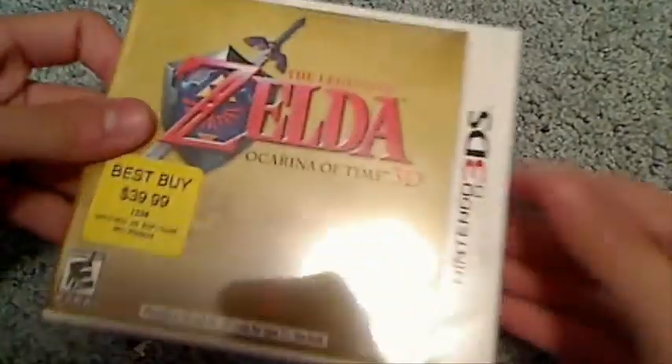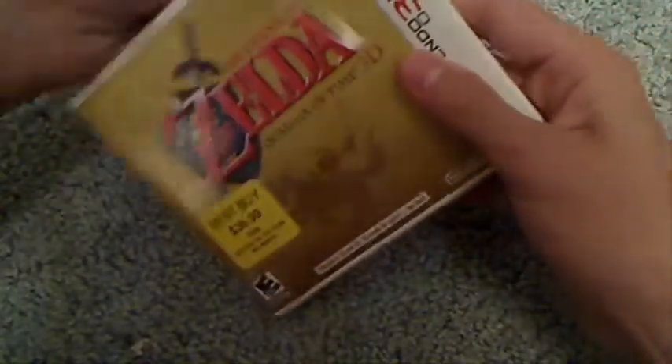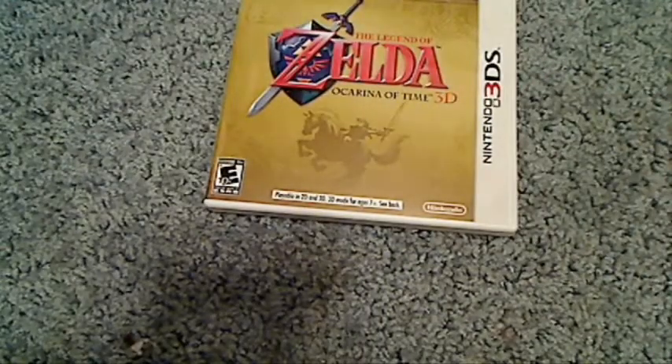Sorry about that, guys. Let's look at the box first really quickly. Legend of Zelda Ocarina of Time on the back — it says 'A legend for ages spans a new dimension.' I haven't played the original. I believe the original Ocarina of Time came out for the Nintendo 64, and this is a remake. I really don't know what to expect. I know this game was highly anticipated and it got an average of 10 out of 10.